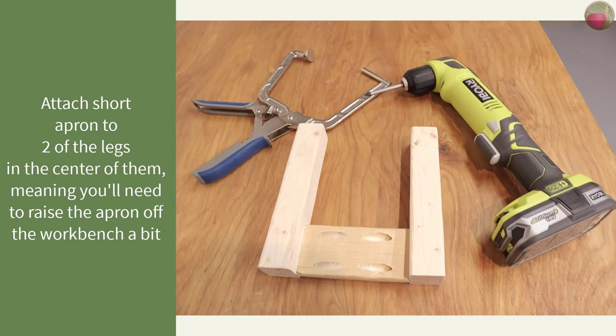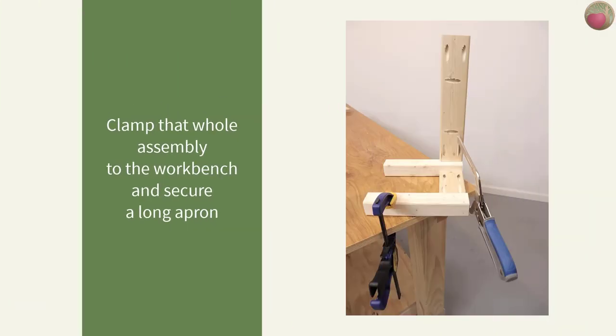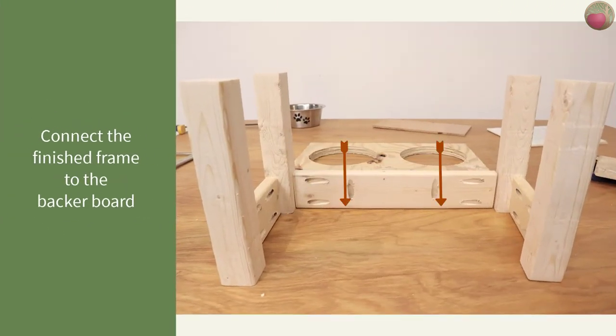Let's finish the frame. Start attaching the aprons to the legs — position one of the short aprons centered between two legs and secure it into place. My Kreg right-angle clamp and right-angle drill really came in handy here. That clamp holds the two pieces together tightly and I can easily get the correct angle for those pocket hole screws with the small drill head. Then clamp that assembly to a flat surface and attach one of the longer aprons. Repeat this process until the entire frame is assembled. Once finished, attach the pocket holes in each apron to the backer board to secure the whole frame to it.